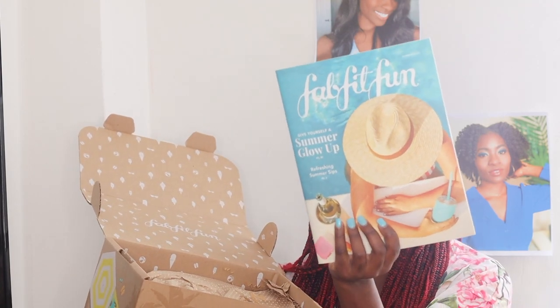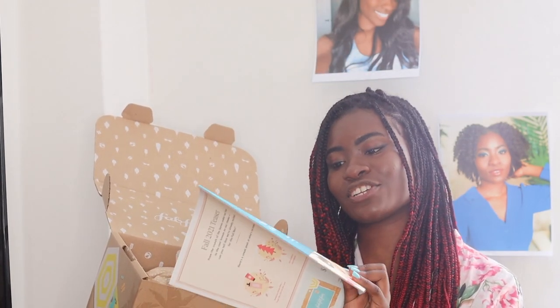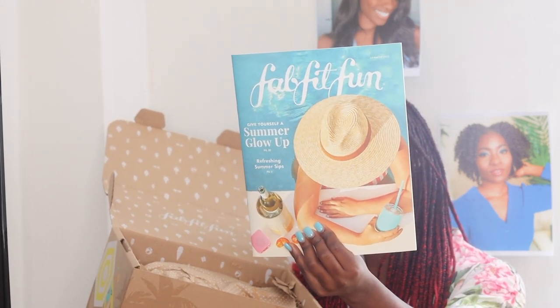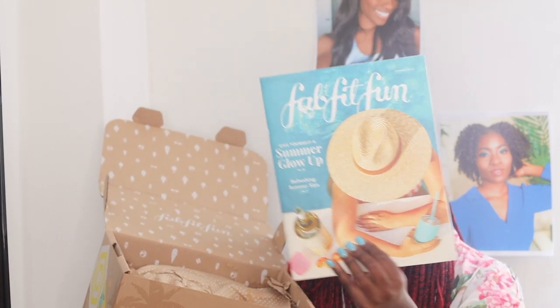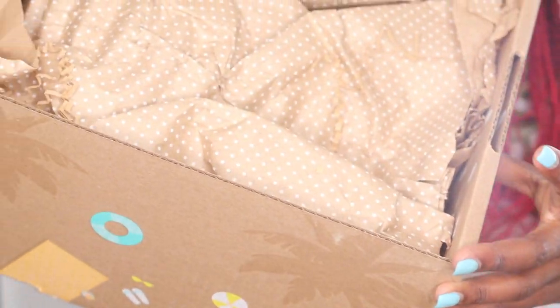They don't actually have a feature person for the box or for the magazine, and it says 'summer glow up — give yourself a summer glow up.' All these amazing things are here. Are you excited? Yeah — like, there's a bug. There's a bug! No, there's a bug, I'm not bugging — no pun intended. There's a bug right there, just chilling.